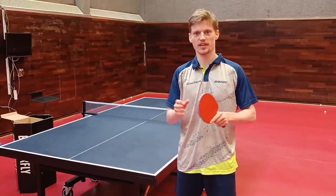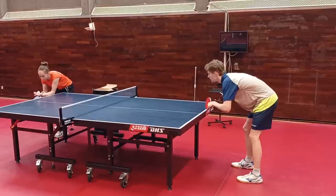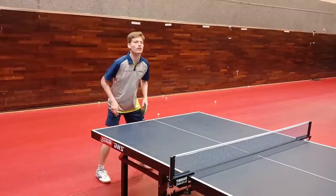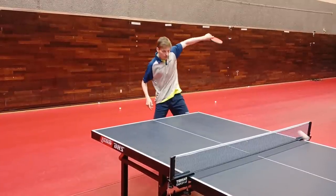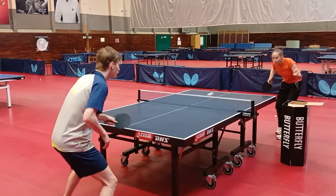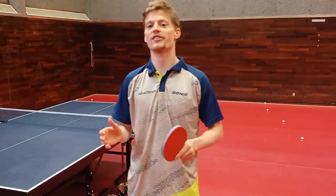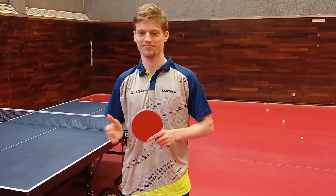I will now show you the slices from a few different angles so you can look yourself and get a good idea of the timing and the technique. I hope this has been of help to you and I hope I have given you some ideas and thoughts that you can try out yourself next time you play table tennis. See you next time!